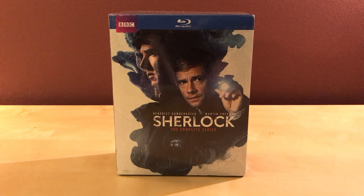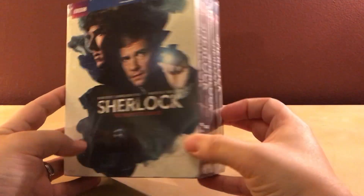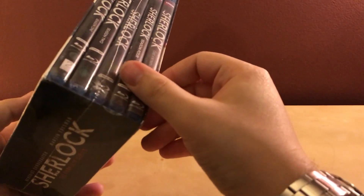Hey, what's up guys — I've got yet another big old unboxing for you. I've had a lot of these recently. I guess that's what happens when you go crazy on Black Friday. What I got here is Sherlock: The Complete Series, and it's just a slip case. I was hoping it would be a better package, but it's fine.